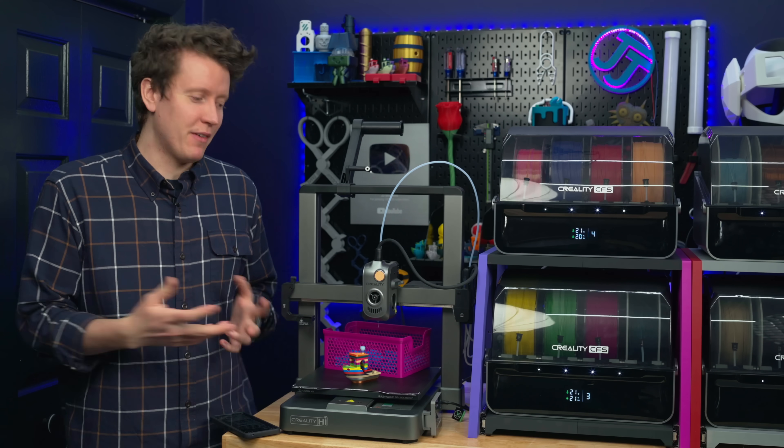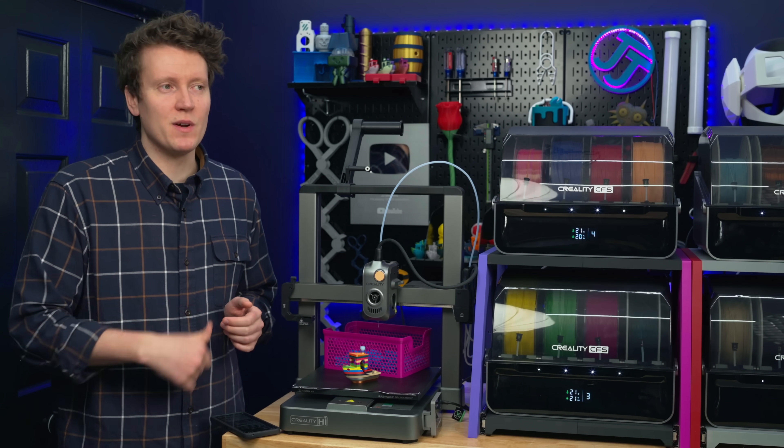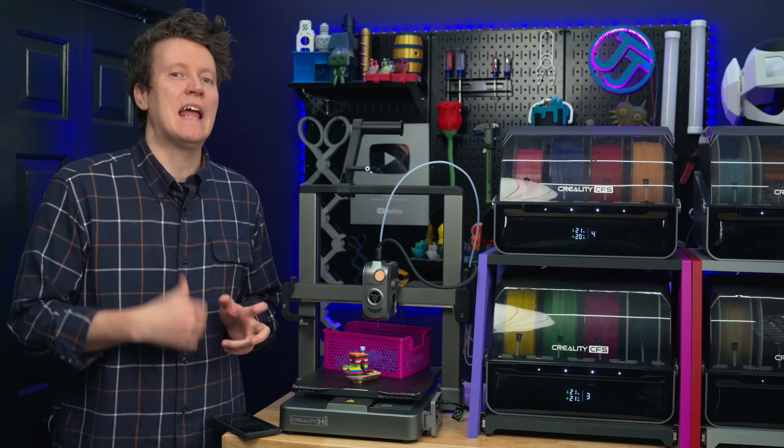Being a YouTuber, I would love if these printers came with really high-quality cameras, but that always adds a lot of processing power and cost.